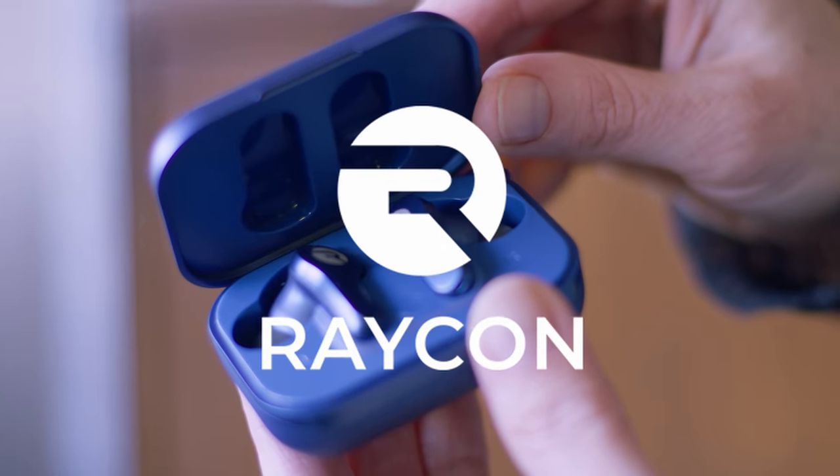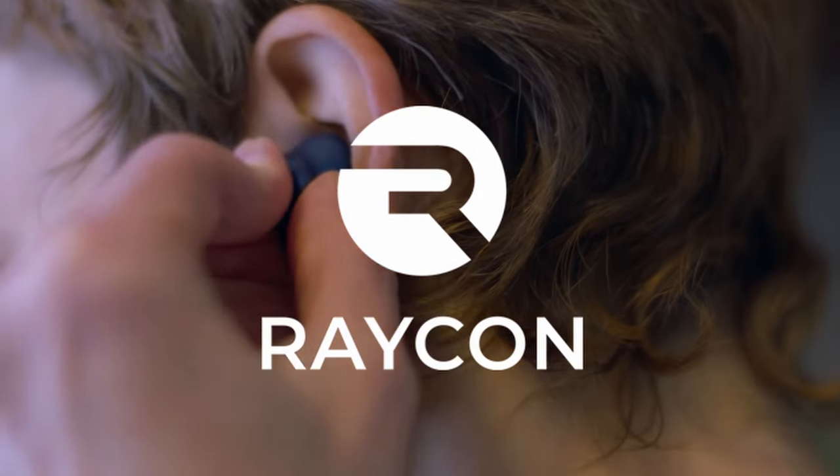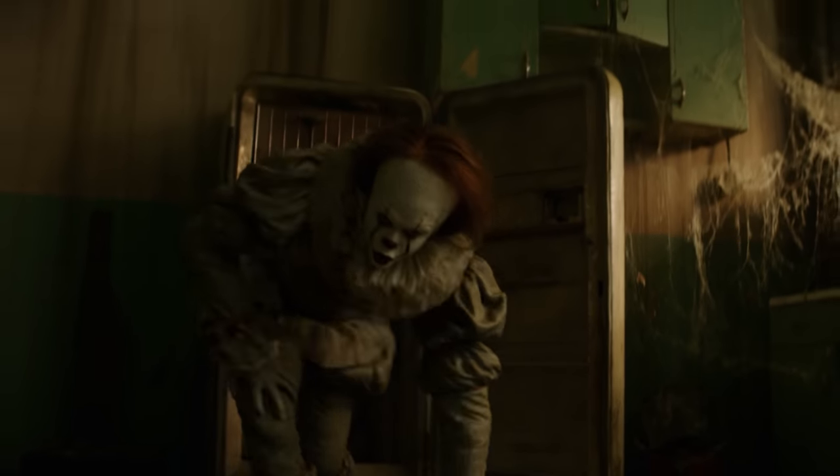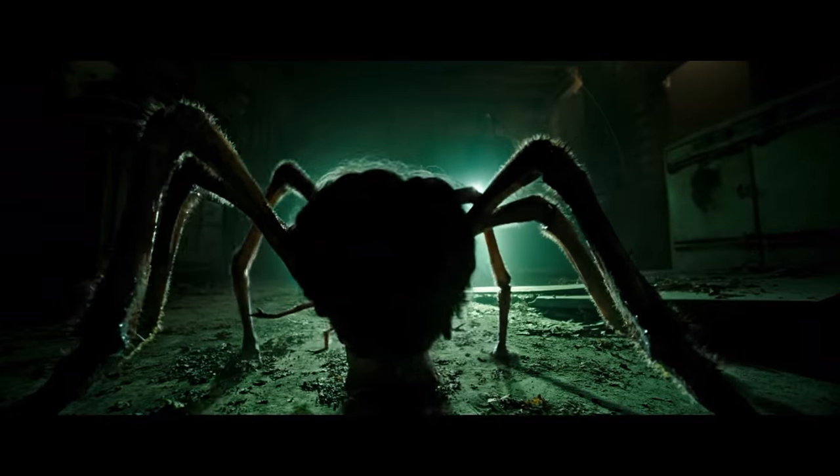Thanks to Raycon for sponsoring this video. Stick around so you can find out how to get 15% off your next Raycon purchase. Hey everybody, welcome back to another exciting and spooky episode of Visual Effects Artists React. It's our special Halloween episode.